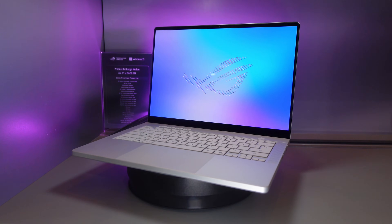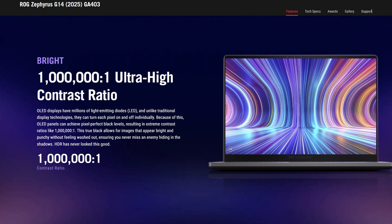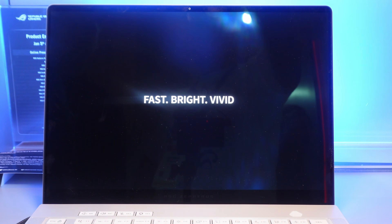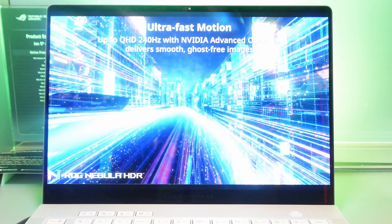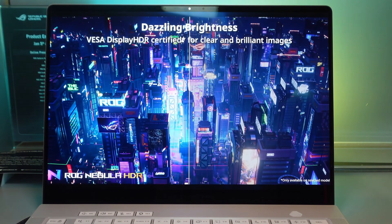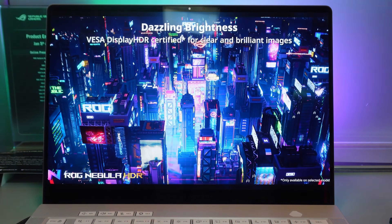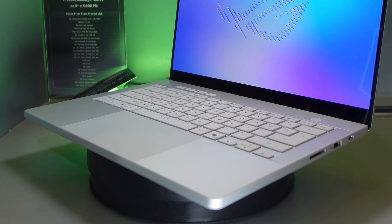Another big upgrade is the display. We're getting up to 1000 nits peak brightness on the 120Hz OLED, at 2880 by 1800 resolution — same resolution and refresh rate as before. But it's now 500 nits sustained with 1000 nits peak, which is a crazy level of brightness. The previous version was only 400 nits sustained, so this is a 25% improvement in sustained brightness.